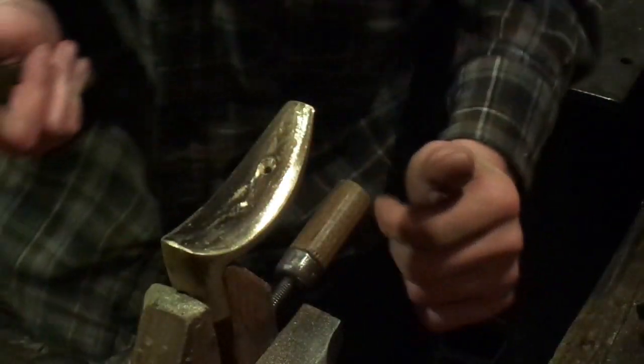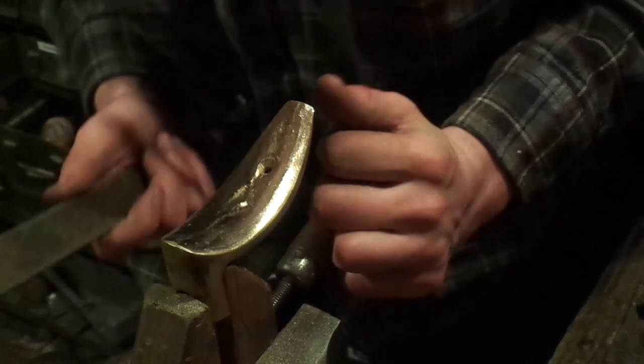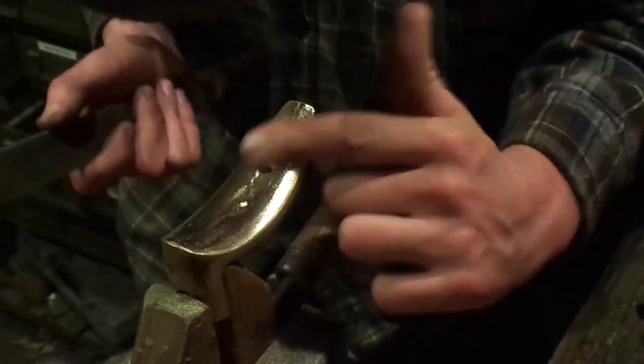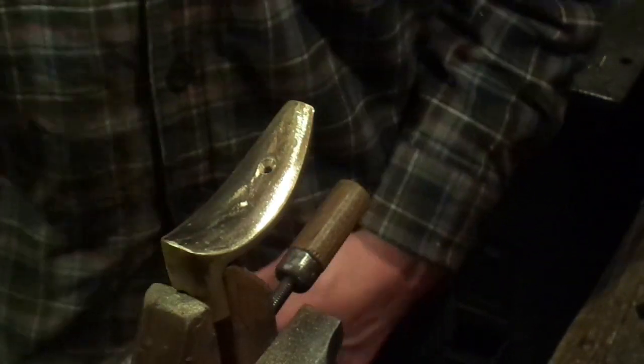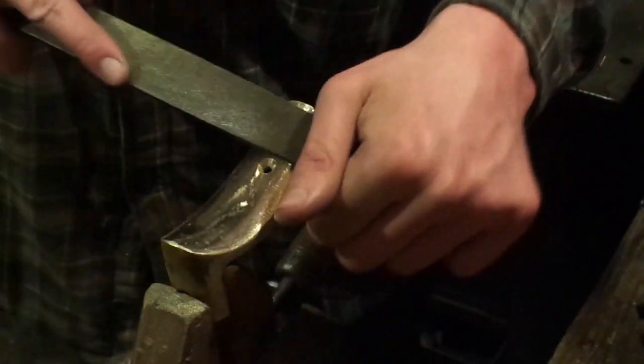One thing when you are trying to get out pits is to make sure you are still working it evenly — you don't want to just file this out and then have a notch there.